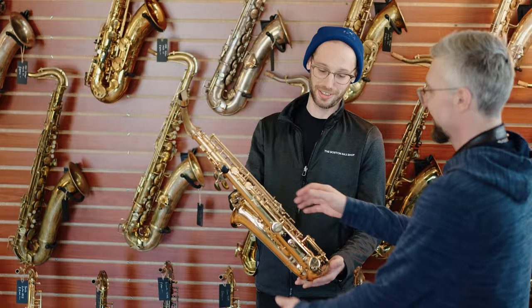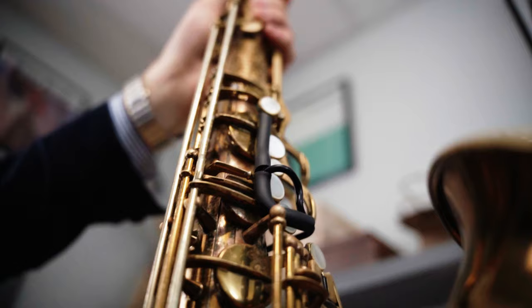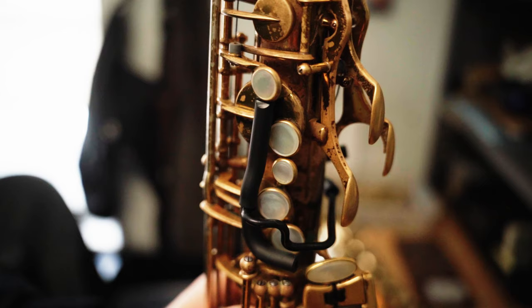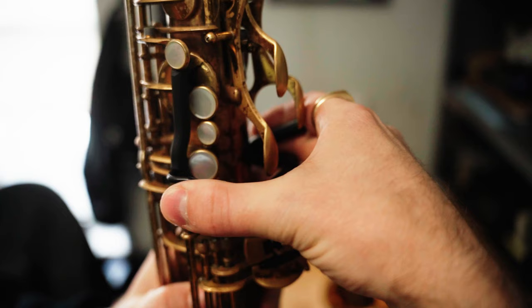Now when you first receive your horn back from BSS, you're going to notice the addition of key clamps. The purpose of key clamps is to keep even and consistent pressure on both the pads and regulation materials when you are not playing, and when you use these properly and regularly, it will significantly decrease the chance for leaks and the need for future adjustments. Do yourself a favor and get out your phone and take a picture of the key clamps when they are on your horn for the first time so that you can reference the orientation as you are learning to use them.